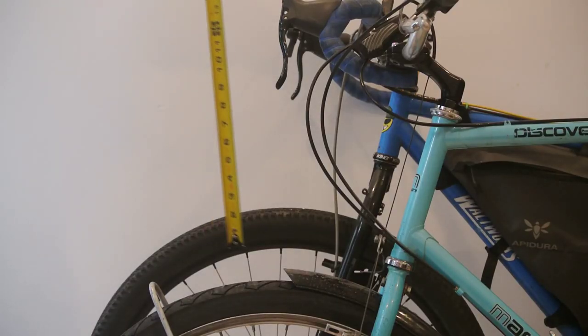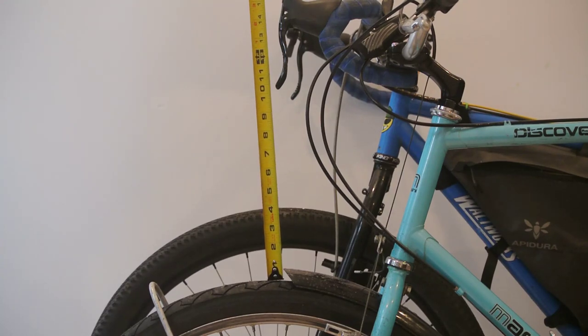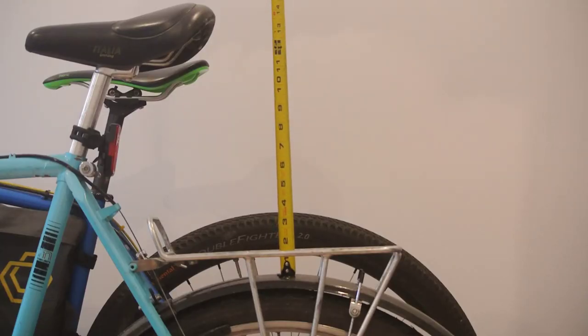Despite history being unkind to 26 inch wheels, they do have some unique advantages. They are short, which means you have a lot of room over the top of the wheel for bags and tents, especially for shorter riders on smaller frames. Some frame builders spec smaller wheels for smaller frames so that shorter riders don't have to deal with awkward geometries. They are also very strong — short, closely spaced spokes are strong spokes, especially when it comes to side loads.